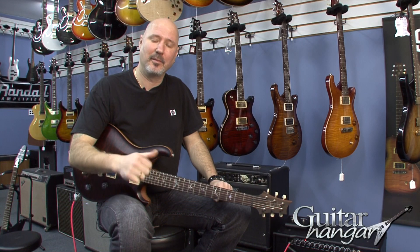Come down to Guitar Hanger, call us up — 203-740-8889. We'll be there to help you.